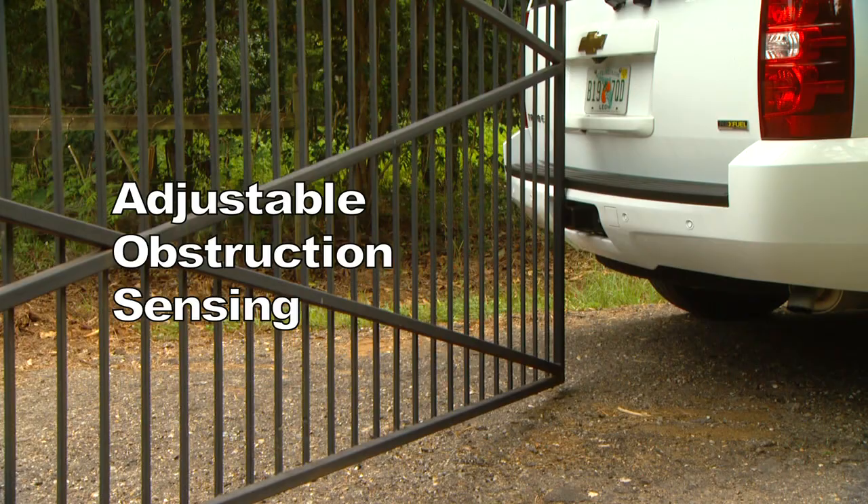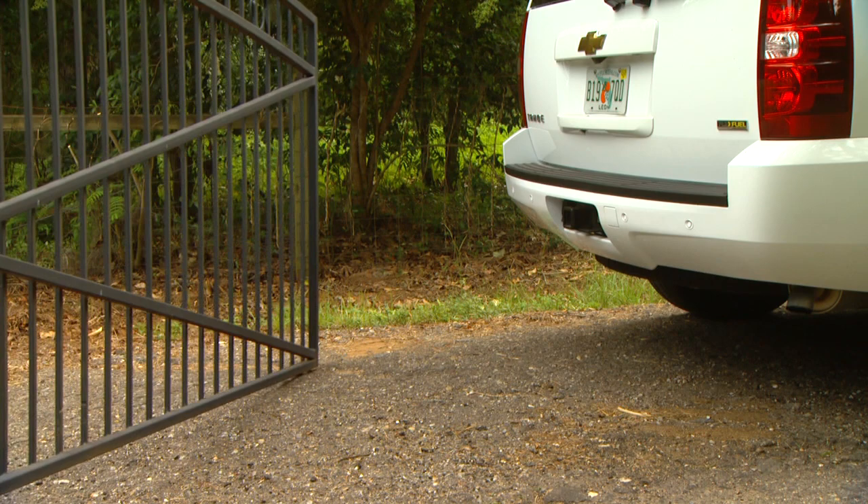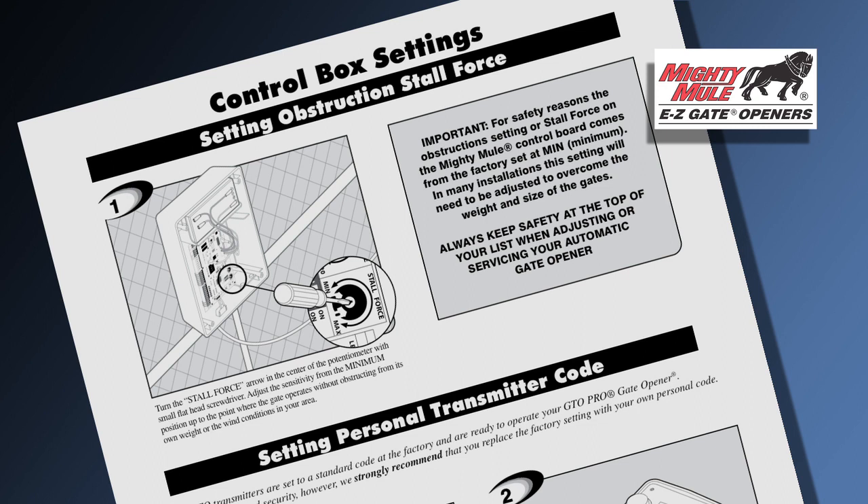The Mighty Mule 500 Gate Opener features adjustable obstruction sensing. This safety feature makes the gate stop and reverse direction within two seconds after coming into contact with an obstruction. Refer to your manual for instructions on how to set stall force settings. Pay close attention to this adjustment if you are installing the opener on a heavy gate or a gate installed in windy conditions.